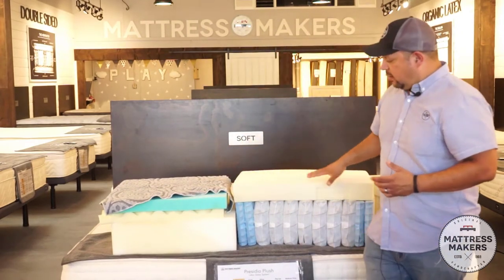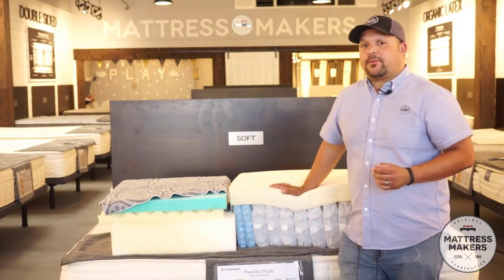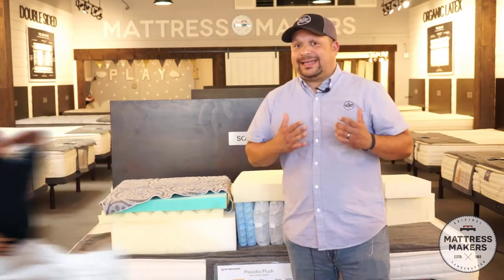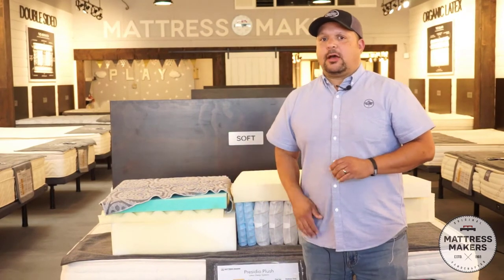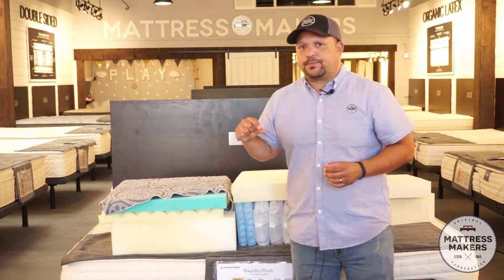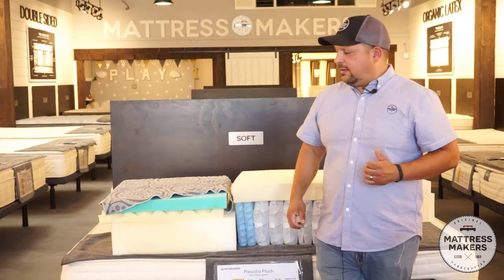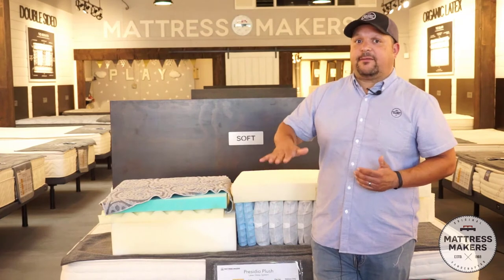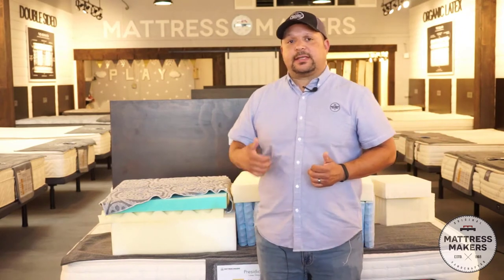Even with a full latex bed, you sink in and kind of just stop more. So for pressure relief — what we've found for people who are very sensitive on their shoulders and hips — I would go with a hybrid. I would lean towards a latex hybrid or even a memory foam hybrid over a full foam bed. Hybrids give you more of that memory foam and latex feel with the added benefit of pressure relief.